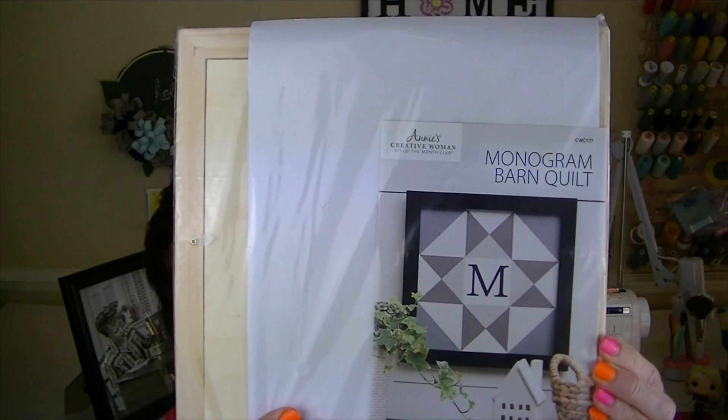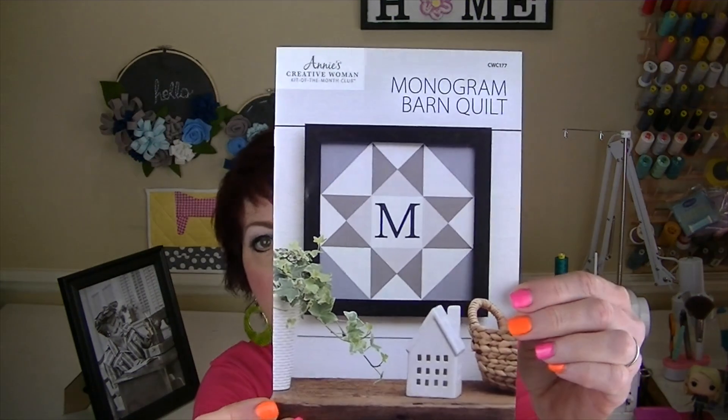How cool — it's a monogrammed barn quilt kit! Before I go through everything, I wanted to give you an update on the magnets. I made magnets from one of the kits and the adhesive didn't hold, so I tried hot glue and that didn't work either. Hubs had a product called Liquid Nails and he put that on for me, and it's been a few weeks and so far that is holding perfectly.